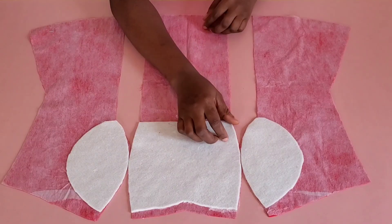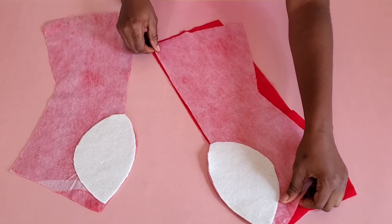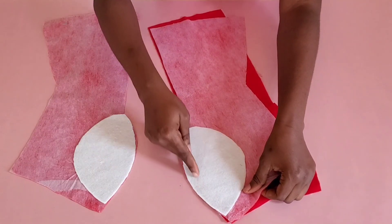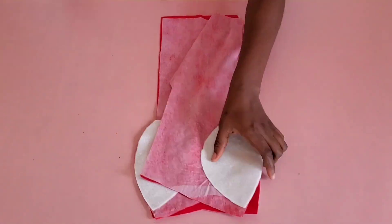After ironing, the next step is to join the bustier. I placed the side front on the center front, making sure the notch on the underbust area aligns, and stitched along that line. I did the same thing to the second part and also stitched the lining the same way.